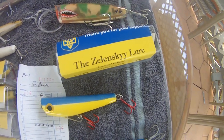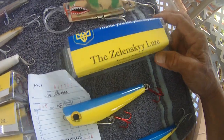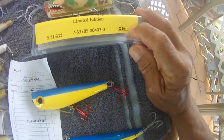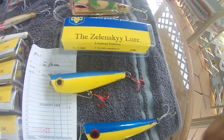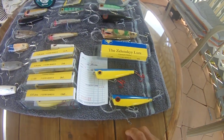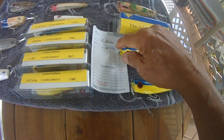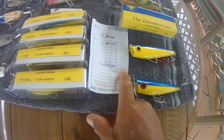These are limited editions, and this is what you're going to get. You're going to get your lure in the box. You'll get your number — this one is 66, the one I used and got damaged. These are not to fish; this is just for collectible. There is also a receipt inside with the name on it, and it says Zelensky Lure, number 66.